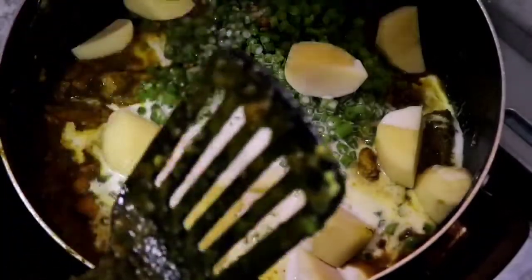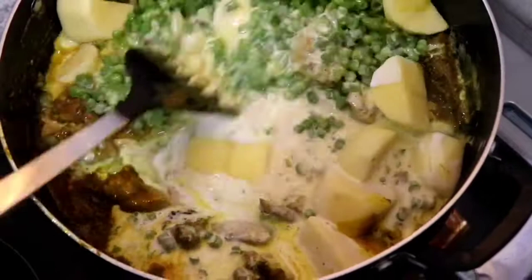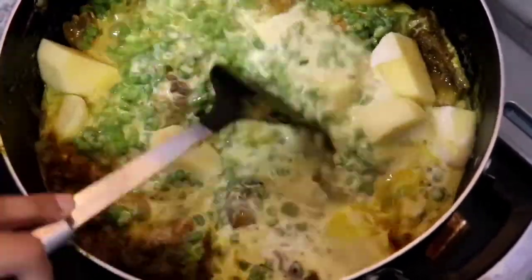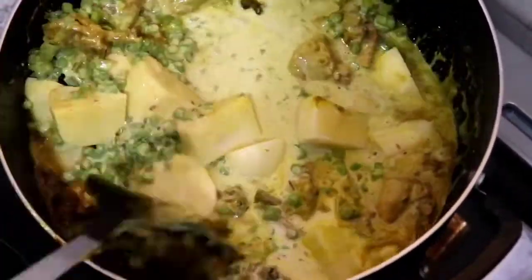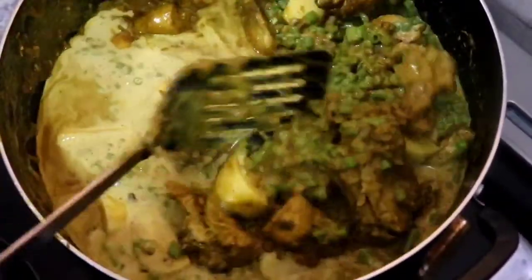Once the juice has evaporated from the chicken, I add in my coconut milk, Bora, and the potato. Now I'm going to mix all of this, cover it, and leave it to cook completely — until the chicken is fully cooked, the potatoes are soft, and the Bora is done.